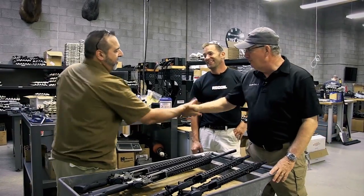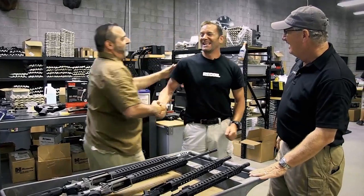I would pat him down before he leaves. I know where he lives. Thank you so much for showing us your place. Thanks for coming by. Thanks, Frank. Cheers, man. Great seeing you.